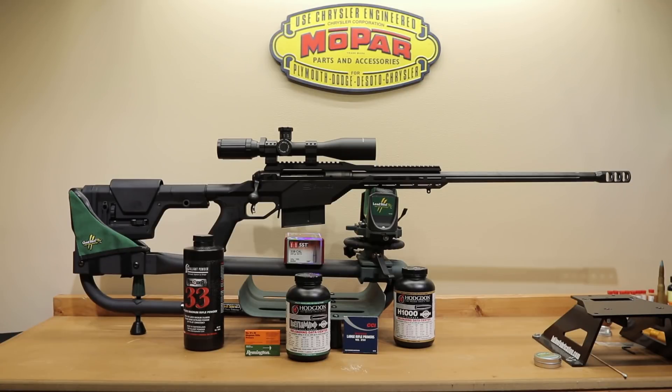Hello and welcome to Bolt Action Reloading. If you'd like a quick update on how the first 100 rounds in our Savage 110 BA Stealth chambered in 338 Lapua Magnum performed, stick around.